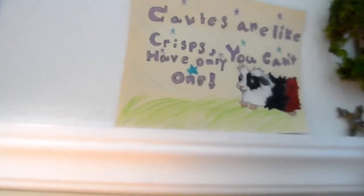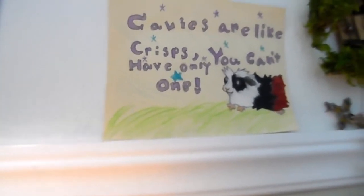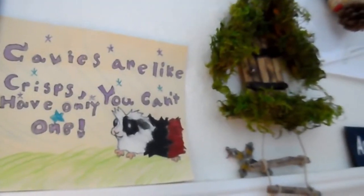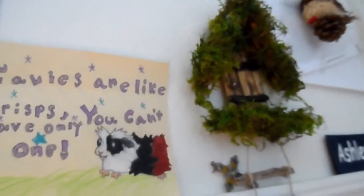Oh, there's my wall — yep, that's my wall. There's an old guinea pig sign that I made like years back, probably even before I got guinea pigs or when I only had one or two. And then there's this really nice little thing that somebody made for me — it's just beautiful, this little leafy mossy thing. So yeah, that's our 10-gallon tank.